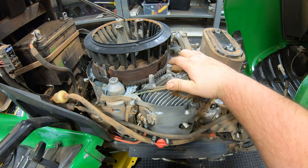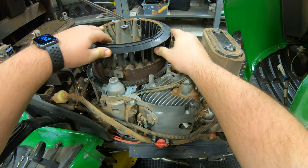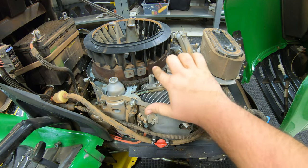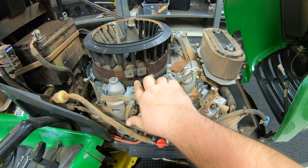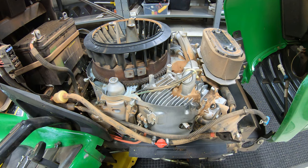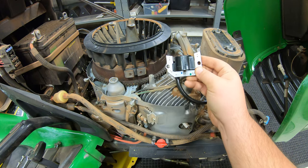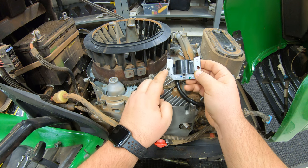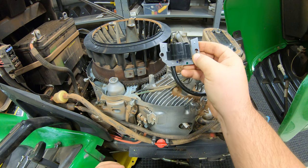Now that we have this ignition coil off, this is a good time to do a little further explaining on the flywheel. This piece here passes by the ignition coil to create that magnetism — it gets very close and almost rubs the inner side of our ignition coil. On this ignition coil there is a set spot with no adjustment in the bolt holes, so there is no gap adjustment on this model.